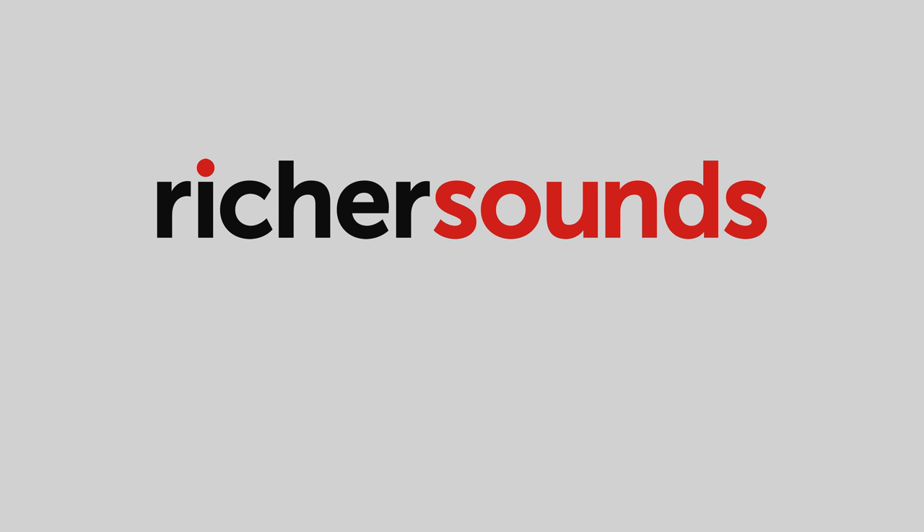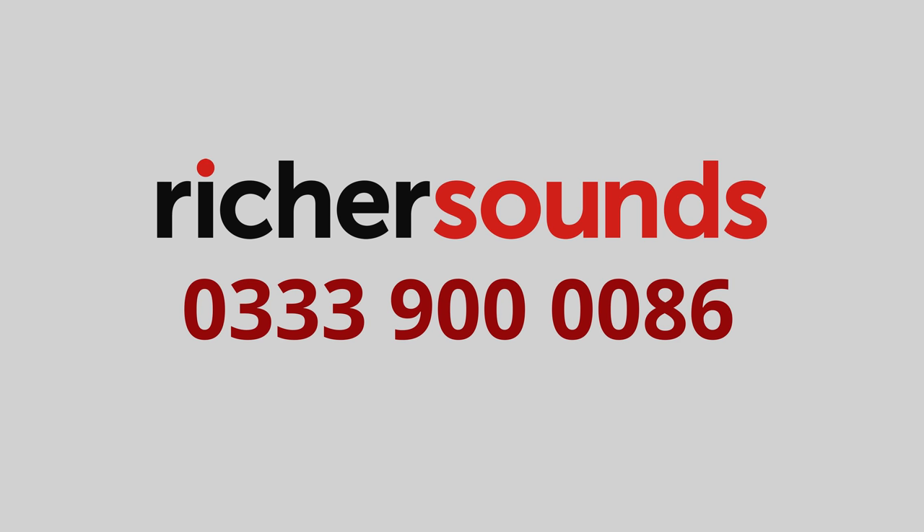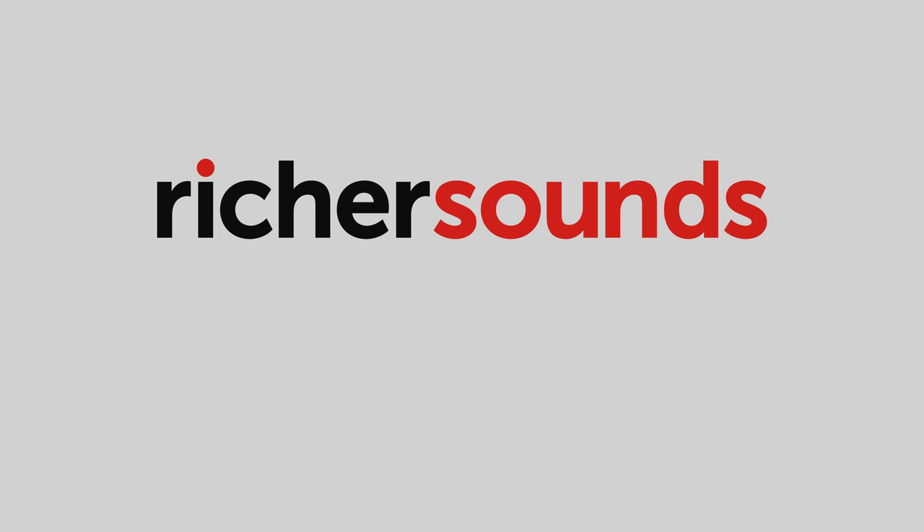This coverage is sponsored by Richer Sounds Manchester. Call 033-900-0086 for the best prices and expert advice for TVs, AV and hi-fi.